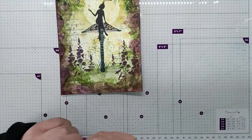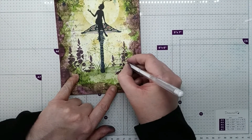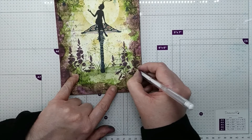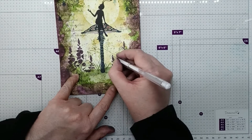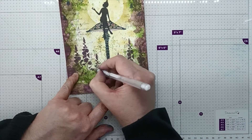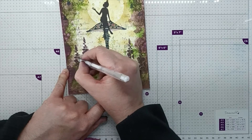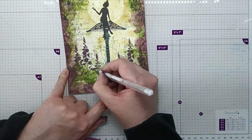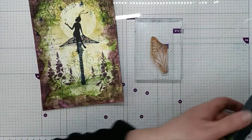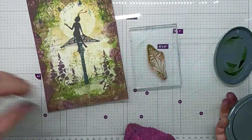Now I'm going to work on the wildflowers. I'm just using a white pen, just highlighting the edges. I'm going to do a bit more stamping with the orchard grass — I have it on my block. I'm going to use the same colour as before, olive, and ink it up.